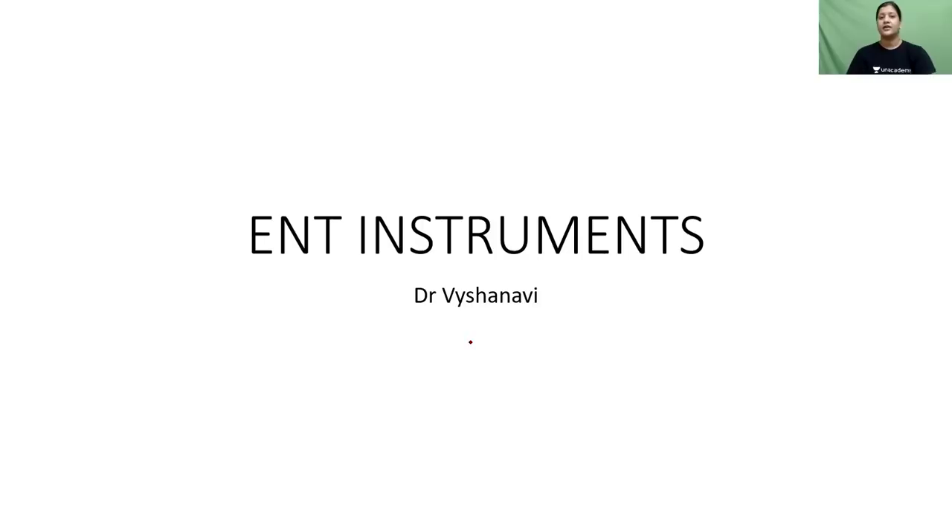Hello everyone, I'm Dr. Vaishnavi and today's session is going to be a quick look at instruments in ENT. Since you're all nearing the NEET-PG examination, I just wanted to give you a brief outline of the instruments that are commonly used. We're not going into depth of each instrument, but we will have a basic idea of what each instrument is and the name given to it, so you have a flash memory in your examination.